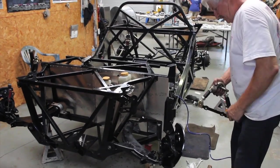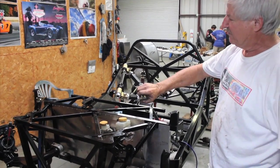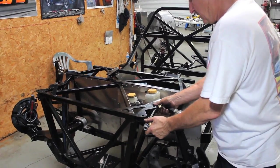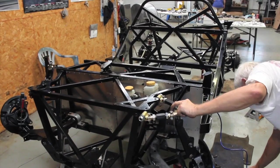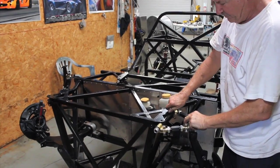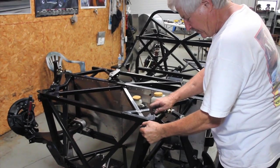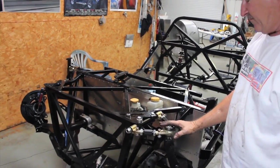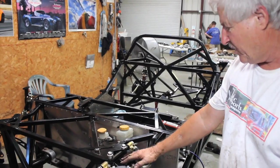Come in here with our new screw-in ball joint, our new Factory Five A-arm, bring it in, and with provided hardware we drop through here, drop through here. Then you have all your caster and camber adjustments you need up here.